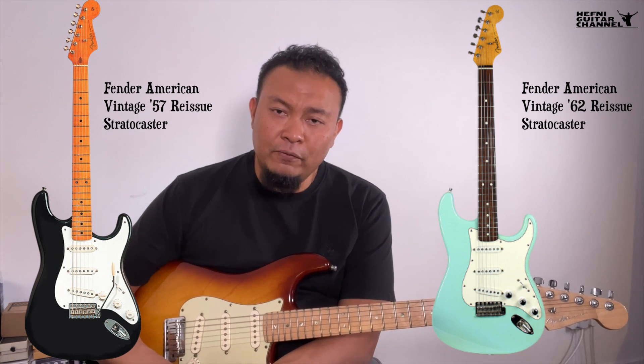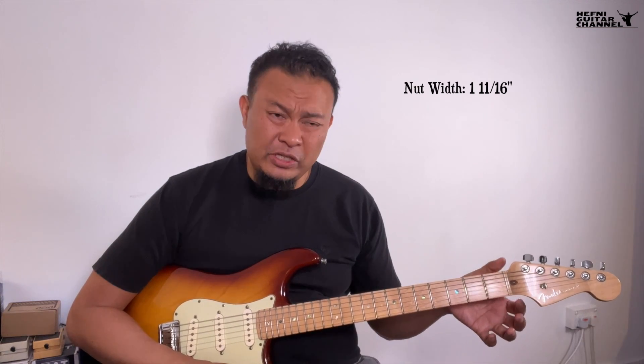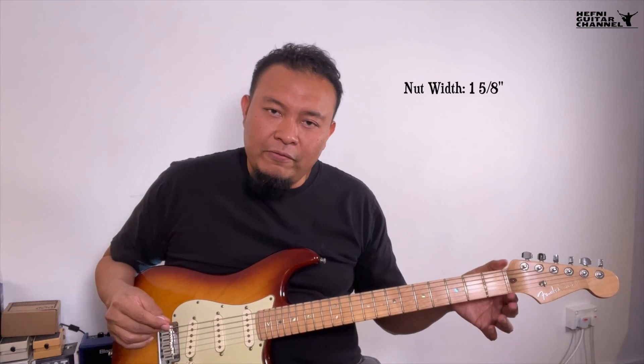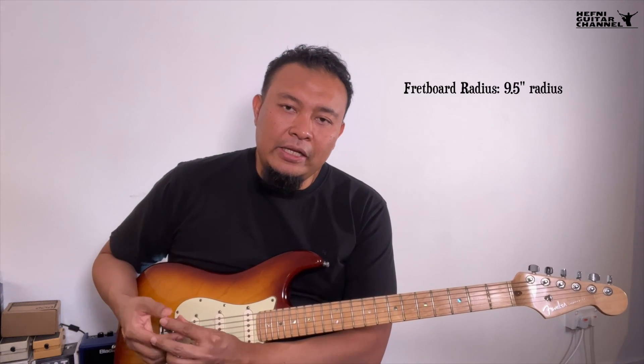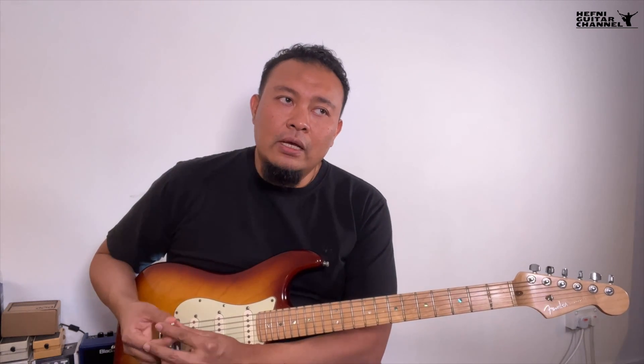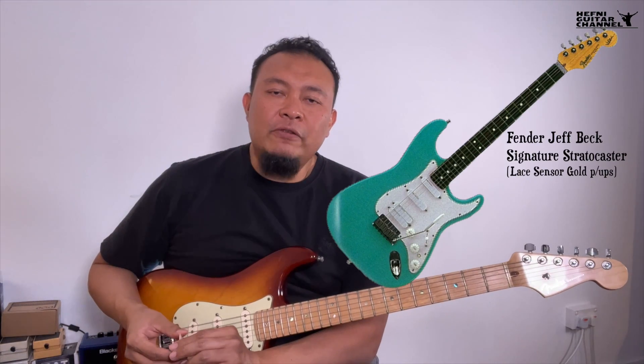Another flagship range was the Fender American Vintage series — not to be confused with the recently released American Vintage II. The modern Plus and Ultra ranges had a wider neck of 1 and 11/16 inches, which was the 90s preference, whereas the American Vintage had a more conventional 1 and 5/8 inch neck with a rounder 7.5-inch radius fingerboard. The Strat Plus and Ultras had a flatter radius similar to the American Standards. The Ultra's fretboard was ebony, which was all the craze in the 90s.